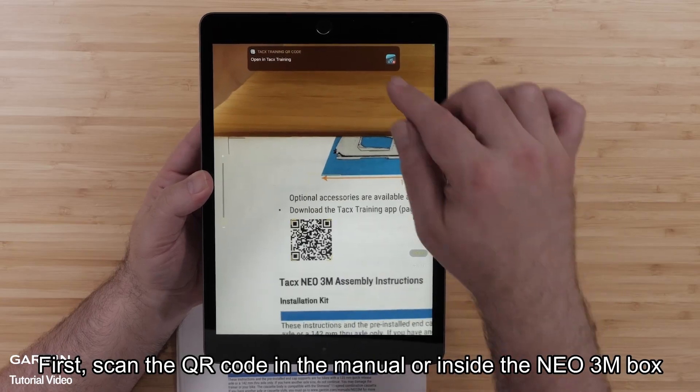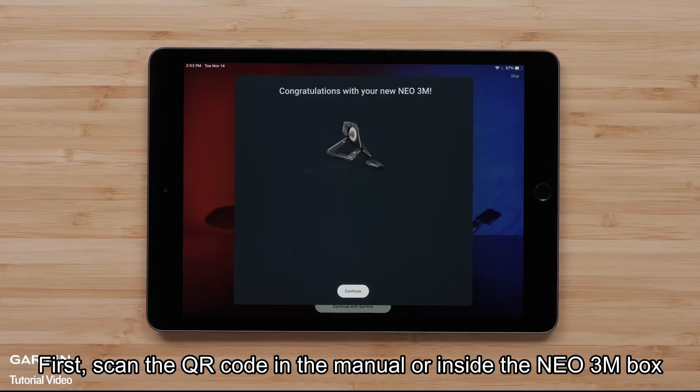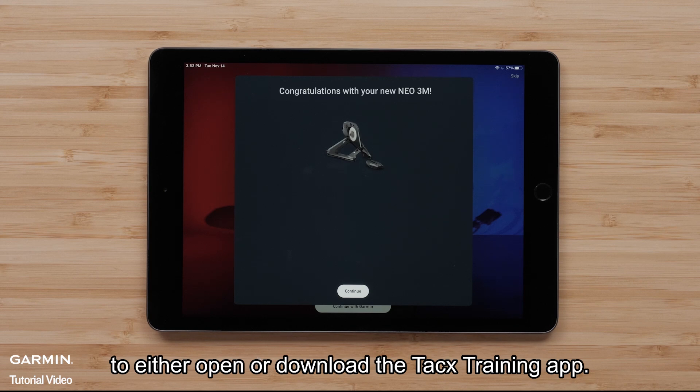First, scan the QR code in the manual or inside the NEO 3M box to either open or download the TACS training app.